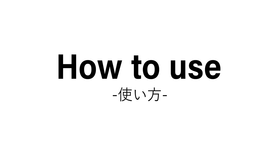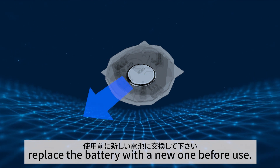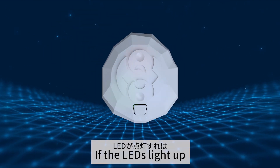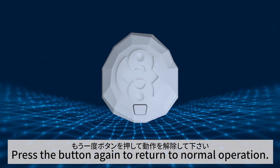How to use: To ensure proper detection, replace the battery with a new one before use. To confirm the device is working, press the button once. If the LEDs light up, it indicates it's working. Press the button again to return to normal operation.